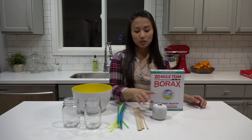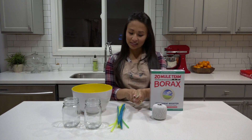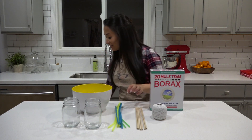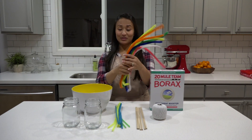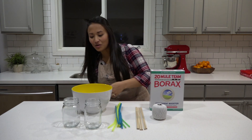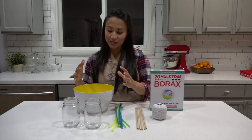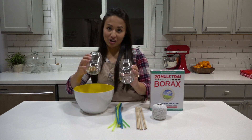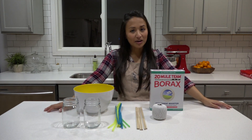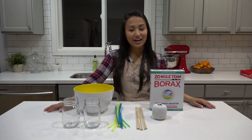The next thing you need is some string or twine, some wooden dowels or you could use a pencil instead. You need some pipe cleaners, or if you want to have a lot of fun you can get giant pipe cleaners. You also need a bowl of any size depending on how big your crystals are going to be, and then you need some jars, along with some hot water. Make sure you do this experiment with an adult if you try it at home.